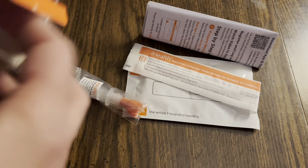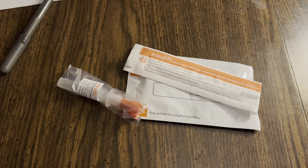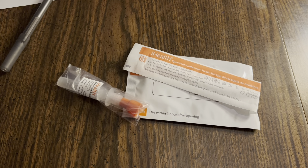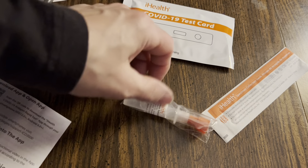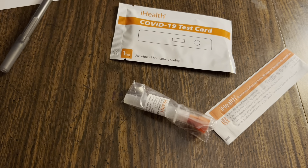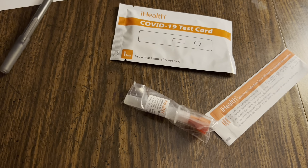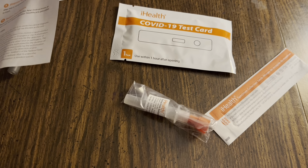Let me take one of these. So it's open. I'll show you how to do this step by step. Step by step instructions: preparing materials — get the swab, get the test card, and get the liquid. Getting all ready.